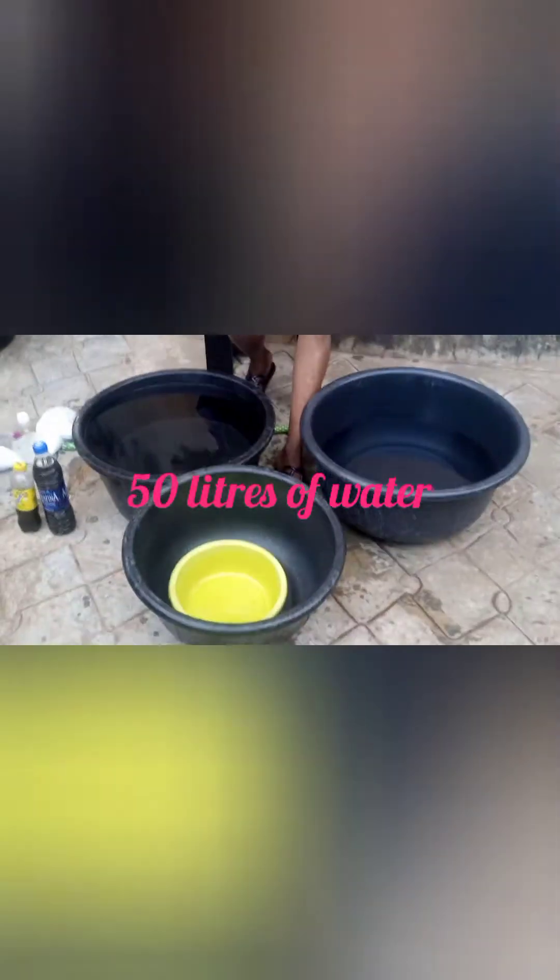Today we're going to start to make our soap. I've already shown you the ingredients we are going to use. Because we have some caustic ingredients in those, we need to always wear gloves when you want to work so that you avoid them touching your hand. Today I'm going to be working with 50 liters of water.